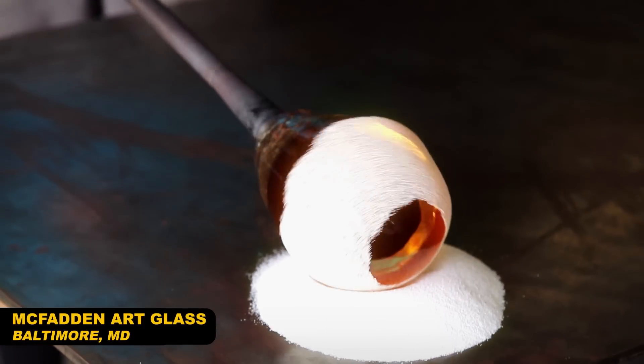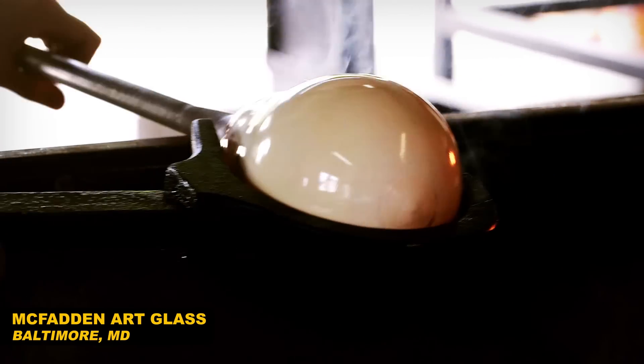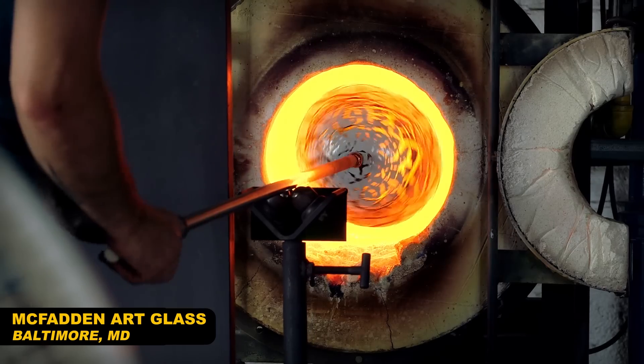We visited McFadden Art Glass in Baltimore, Maryland to watch and learn how glassblowing is done, and along the way we learned about the chemistry of this ancient stuff.